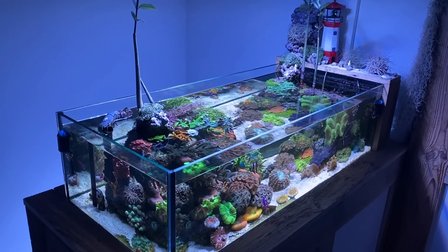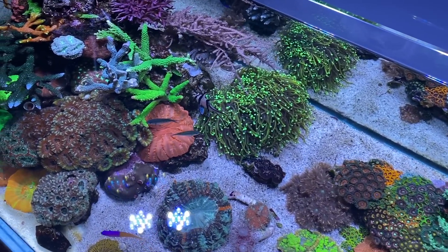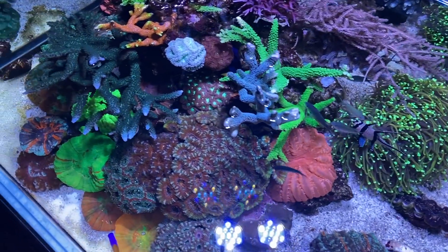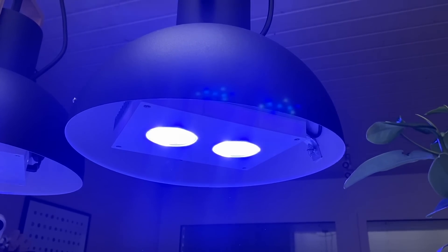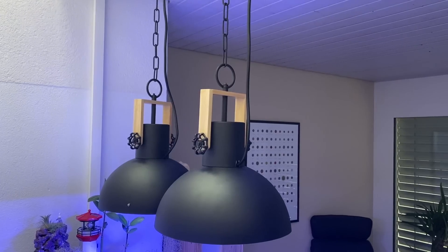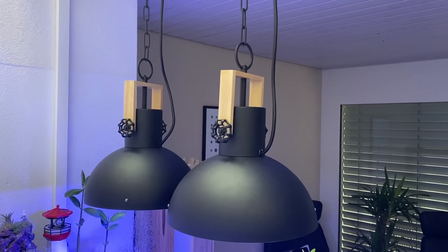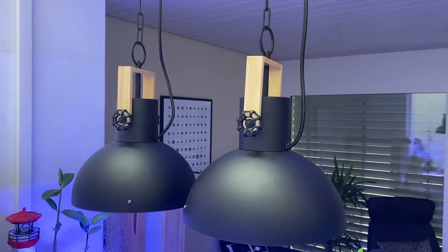With dead reef rocks, he recreated an island on the left and on the right side of the tank. The lighting is provided by two AI Hydra 26HD LEDs, which are fantastically integrated into two lamp sockets — a really great idea in my opinion.